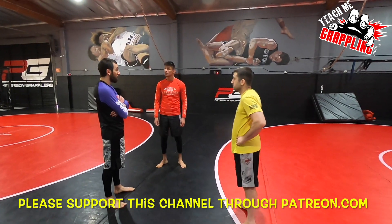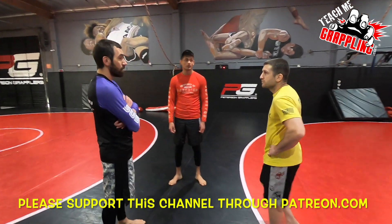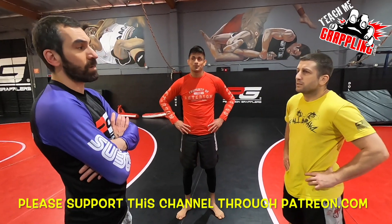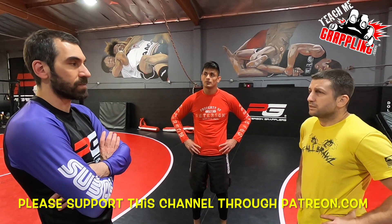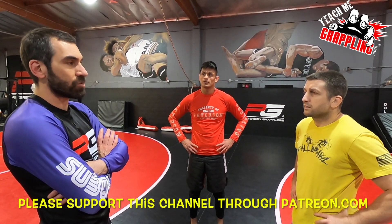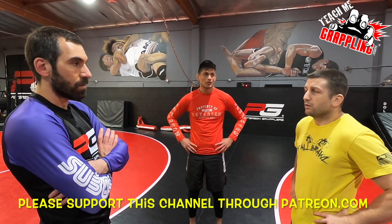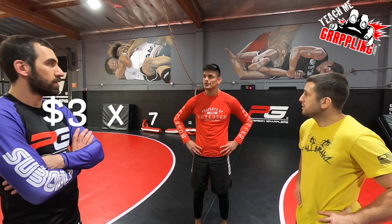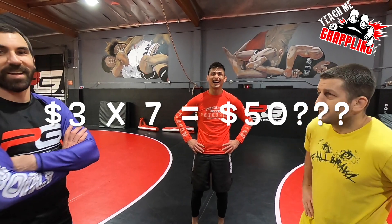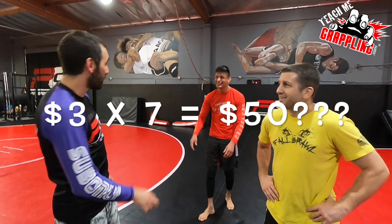I'm like, holy shit, you guys just gave us basically pizza. Pizza? Yeah, we had our five-year anniversary event, and we ordered seven jumbo pizzas from the pizza place next door. They charged us 50 bucks. Wow. That's pretty good. That's really good. That's nice. That's like $3 a pizza.